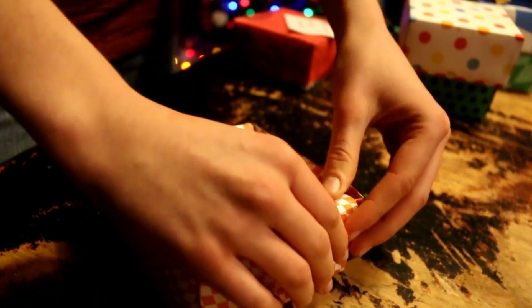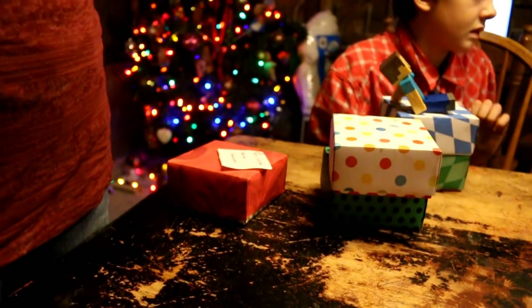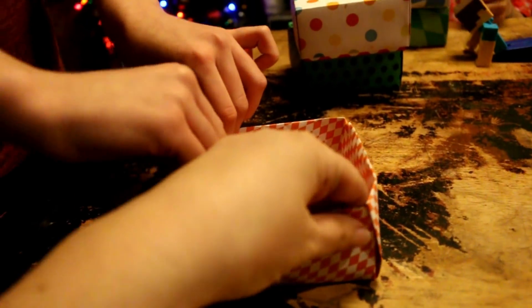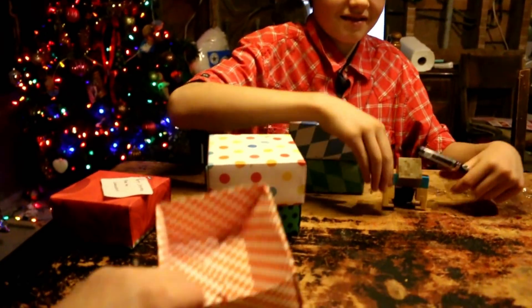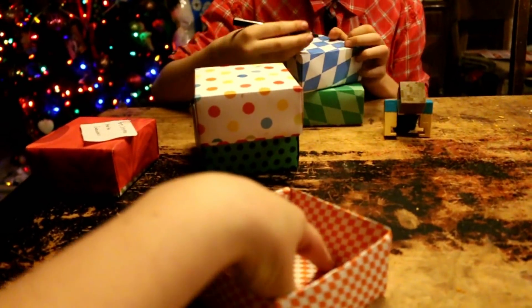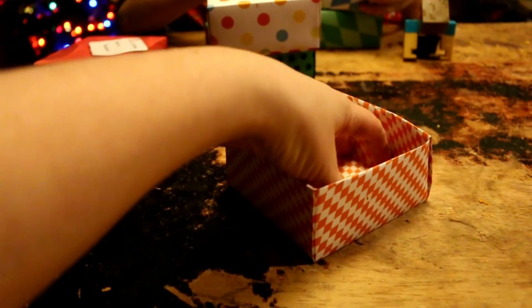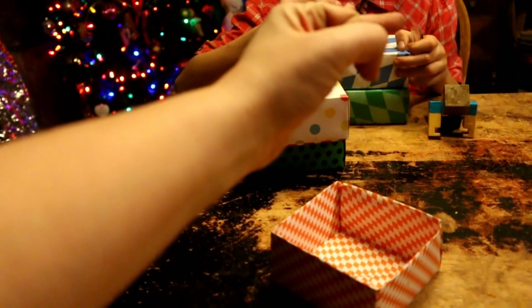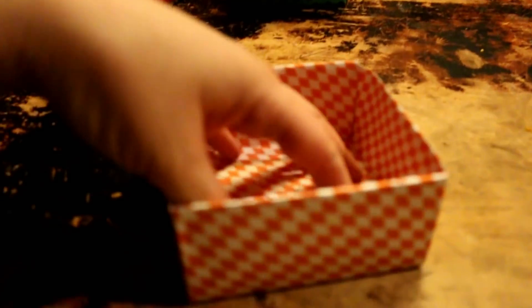And there you go. I taught her how to make these — she thought they were so fun. But then she was tired after making one and didn't want to make a lid, so she put it in a cellophane bag and tied a bow on the top. So you don't have to make a lid, but if you were going to make a lid...